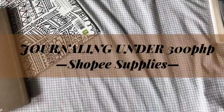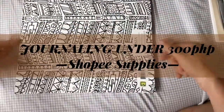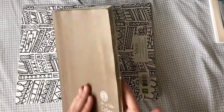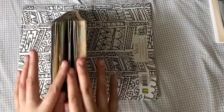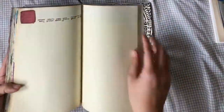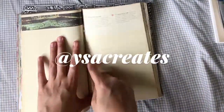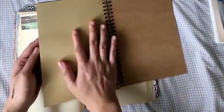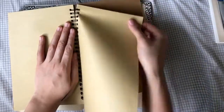Hey guys, it's Isa here and welcome back to another journal with me video. This is my second video on journaling on this channel. I'm not going to make consistent journaling with me video content, but I will make journaling and bullet journaling content up on my Instagram at izacreates. I'm also planning to create a Patreon, so watch out for that.